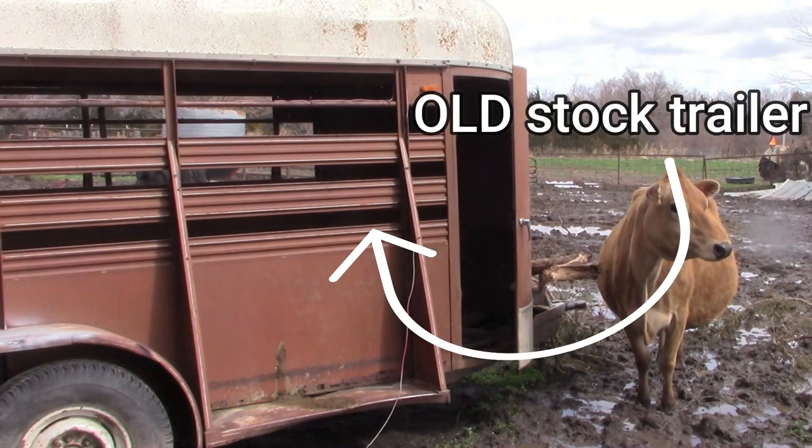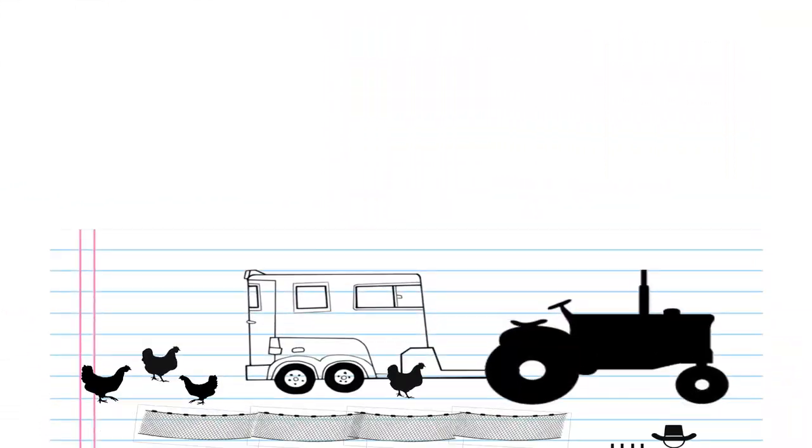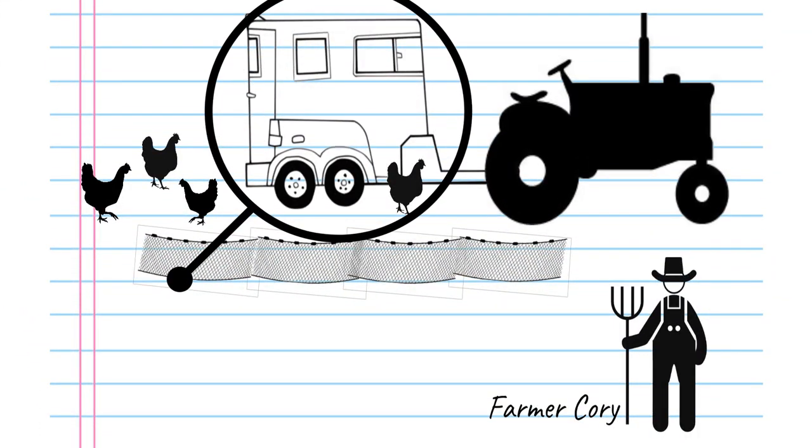We bought the trailer several years back with the intentions of turning it into a chicken mobile, but it was only this spring that we finally got around to pulling it out to make that chicken mobile.